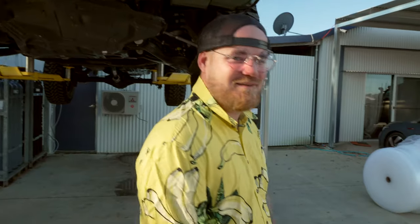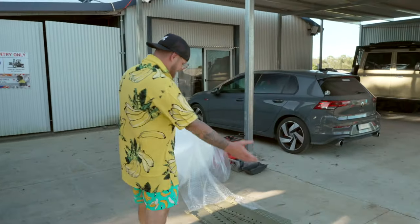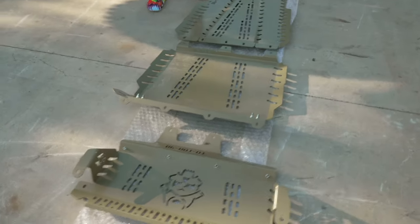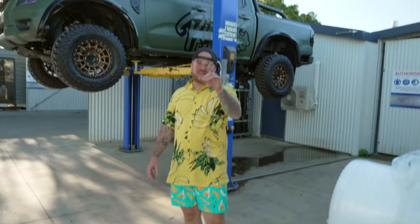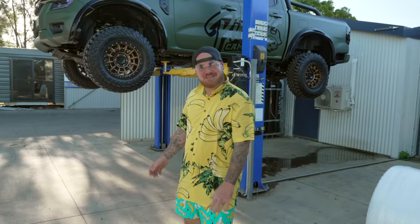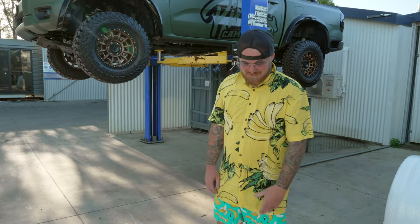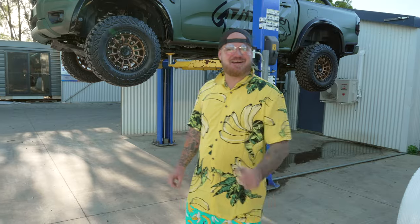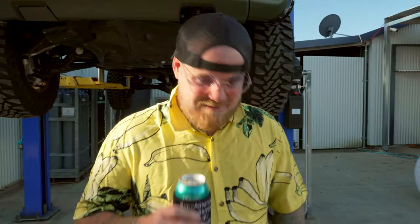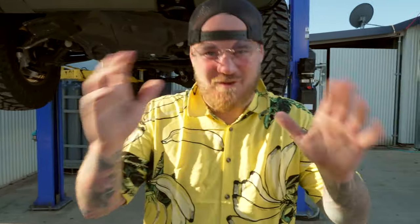Over here we have our bash plates — look at this beautiful bit of gear. There's sand on it because if there's one thing the new Ranger does well, it holds sand. We've washed this thing about four times and flushed it since we got back from Fraser, and there's still sand coming out of it everywhere. Very, very easy install today.